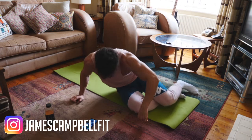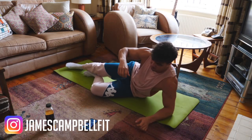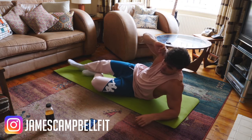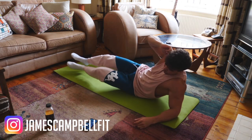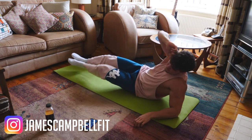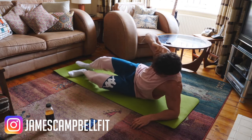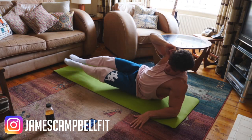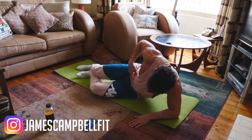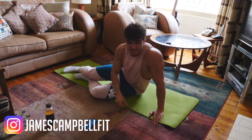Last one — I promise this is the last one. 10 seconds, get ready. 3, 2, 1. Last one. Done.